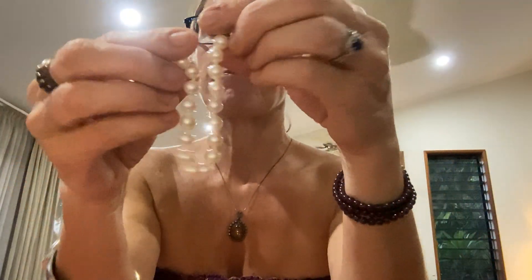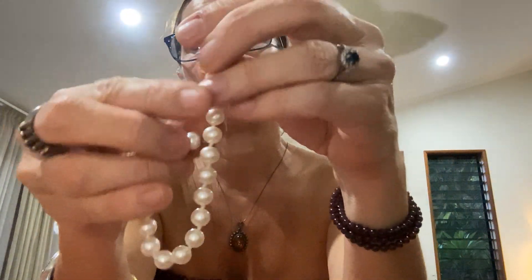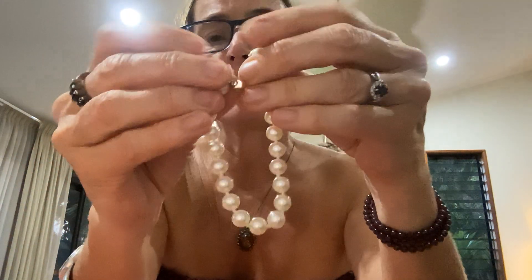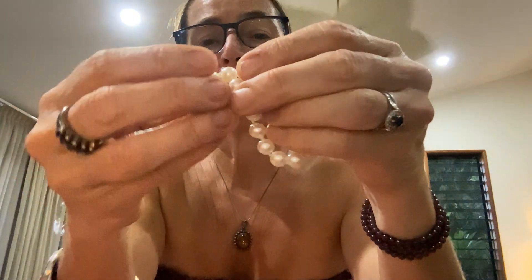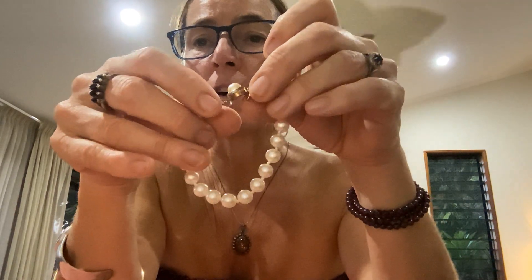Let's do another one. This is Premier Designs. Seriously, if you could see the luster on these pearls you would be so surprised — and they're not even real, these are glass pearls. But they are so beautiful and the shine on them is just stunning. And that's the clasp — how cute is that?